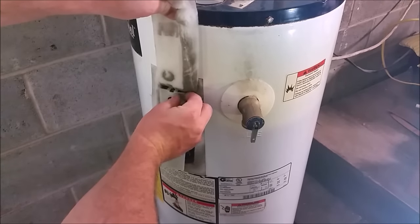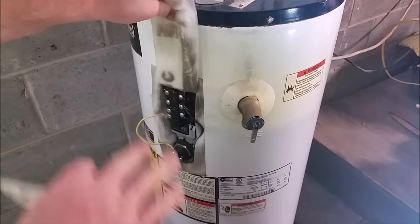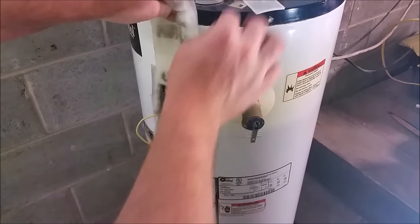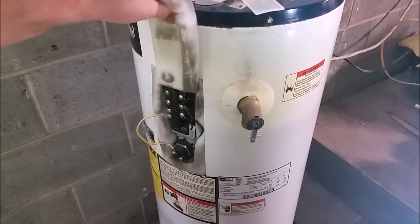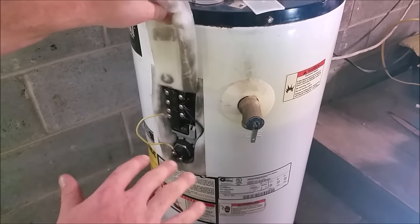You'll see this plastic clip right here — pull it off. Try not to touch any of the wires just yet. We want to use a tester and make sure you've got the right breaker and it's actually turned off. So we'll set this plastic cover up on top; there are two little clips, you just pull it off. We'll go ahead and grab our tester and touch the top two leads to make sure we have no power going to the unit.